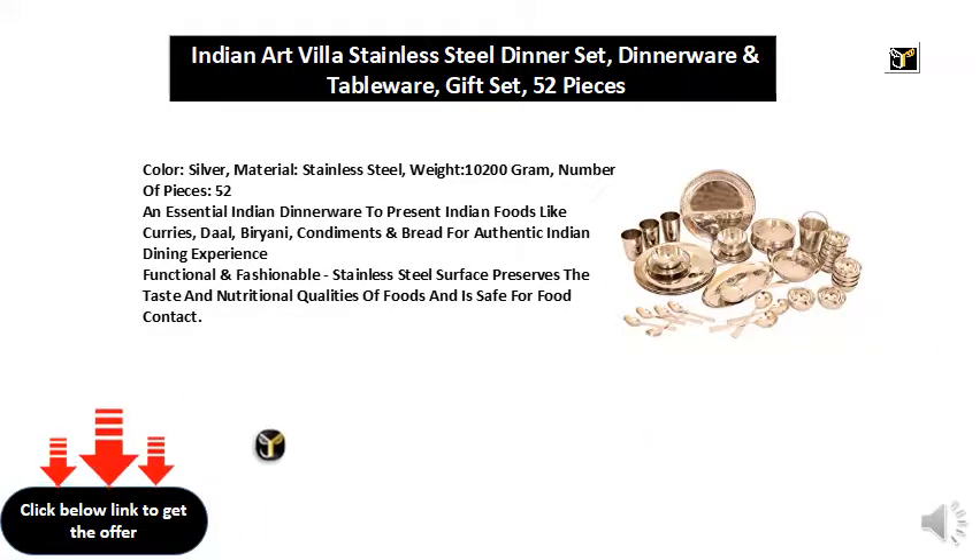An essential Indian dinnerware to present Indian foods like curries, dal, biryani, condiments and bread for an authentic Indian dining experience. Functional and fashionable, the stainless steel surface preserves the taste and nutritional qualities of foods and is safe for food contact.